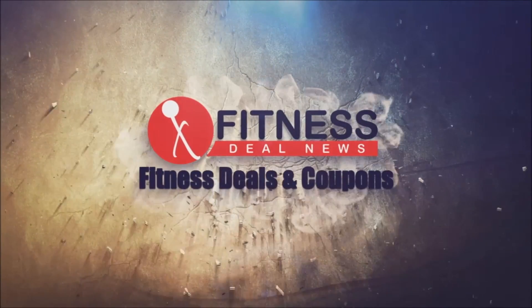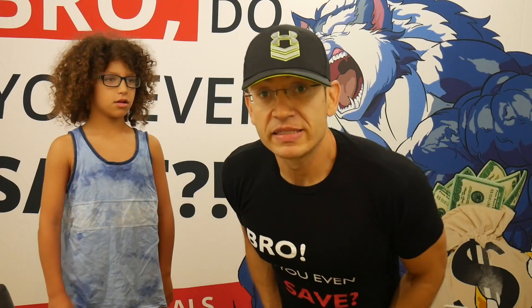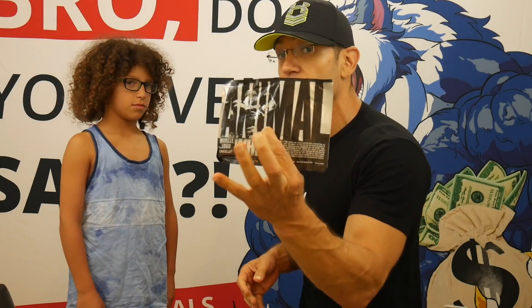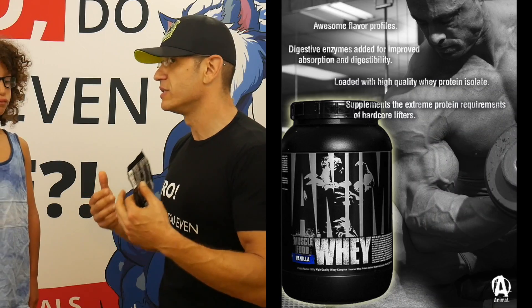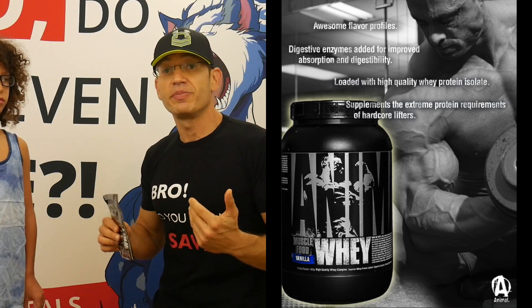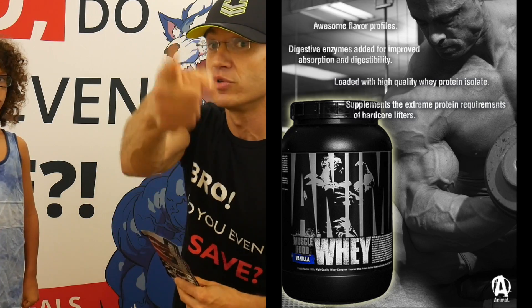Hey guys, TJ and Gilad here from Fitness Deal News Reviews. Today we're going to review the Animal Whey. Animal is Universal Nutrition's brand — it's the hardcore side of bodybuilding. You've got Animal Pack, Animal Flex which we reviewed — check it out.